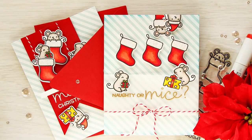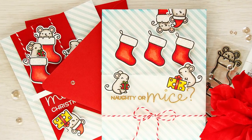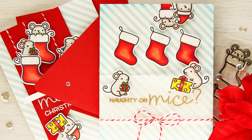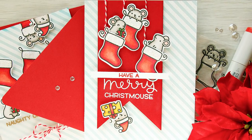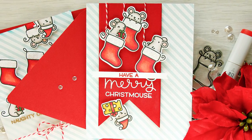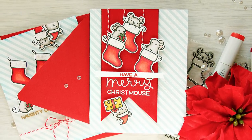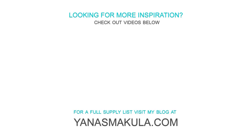I forgot to mention — well, actually I didn't film that part — but I blended some Malibu ink around the edges of the 'Naughty and Mice' card just to darken them a little bit and help guide the eye towards the center of this project. So this finishes this video. I hope you enjoyed it. I do have a giveaway happening on my blog and there's also a blog hop, so be sure to check that out. There's a link to my blog in the video description. If you'd like to see what supplies I used for these projects, I'm listing them below in my video description and again on my blog.